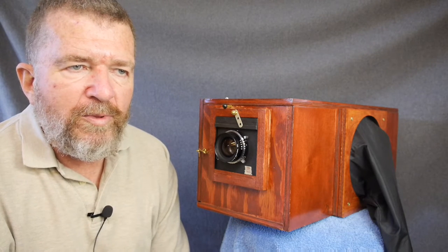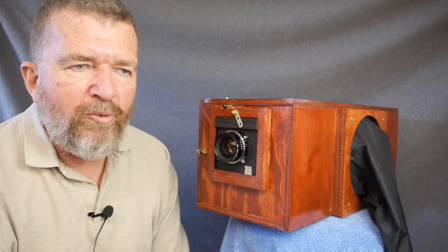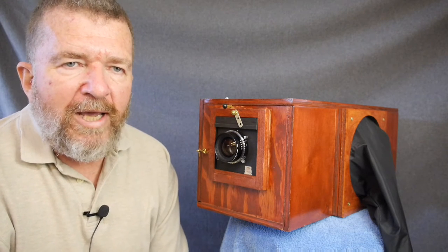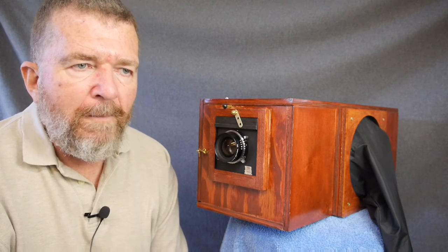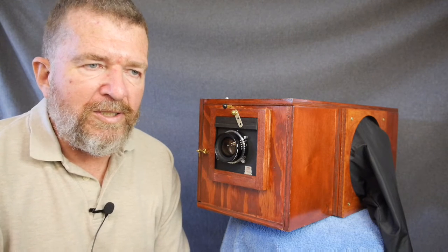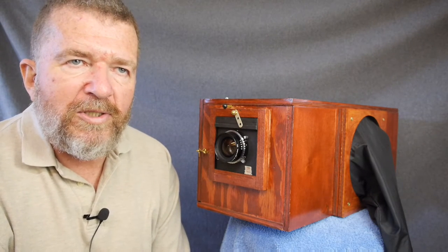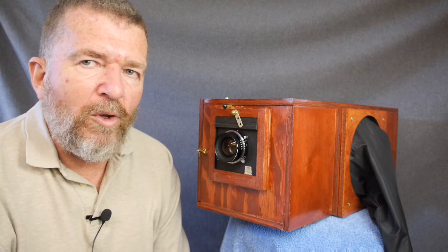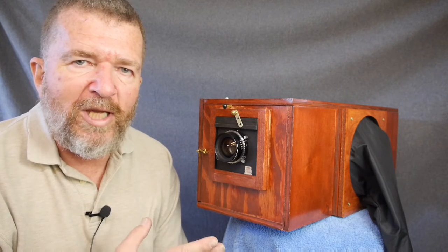I'm now going to be using Harman direct positive paper in this camera in a one-step process. The good point is that it only needs one processing step and doesn't require the printing easel and second processing step. The downside is that it's fiber-based paper instead of resin-based paper, which means it's going to need a more effective rinse since the chemicals - especially the fixer - get into the fibers of the paper. If you don't remove that adequately, it'll degrade the print over time. Fiber paper also takes a while to dry and likes to curl. But I'm intrigued because the paper safe only has to have one kind of paper and I only have to figure out an exposure system for one kind of paper.